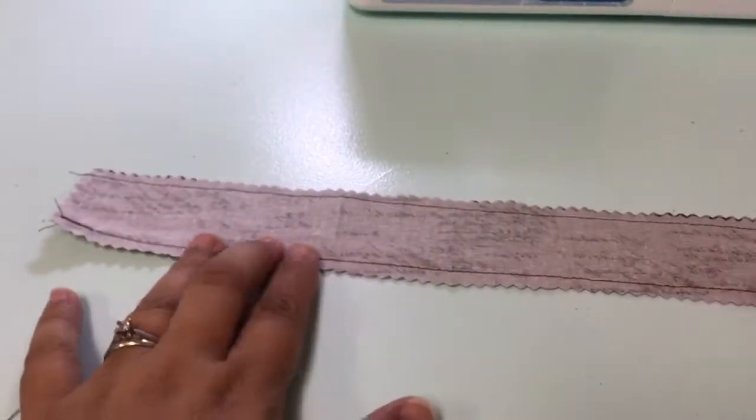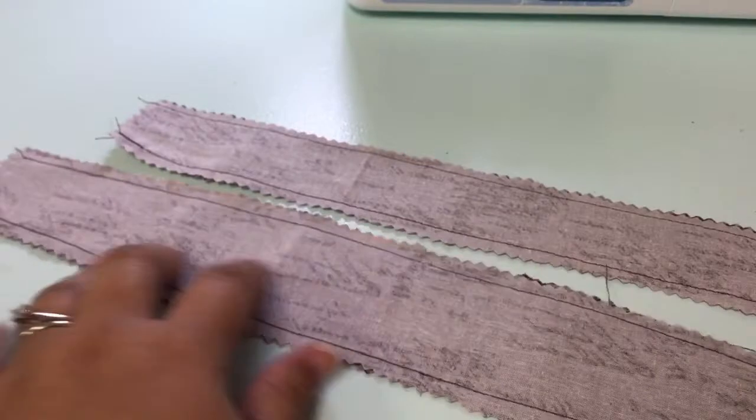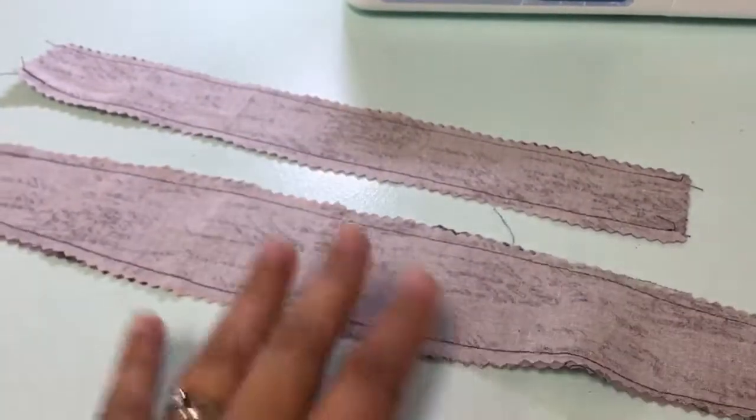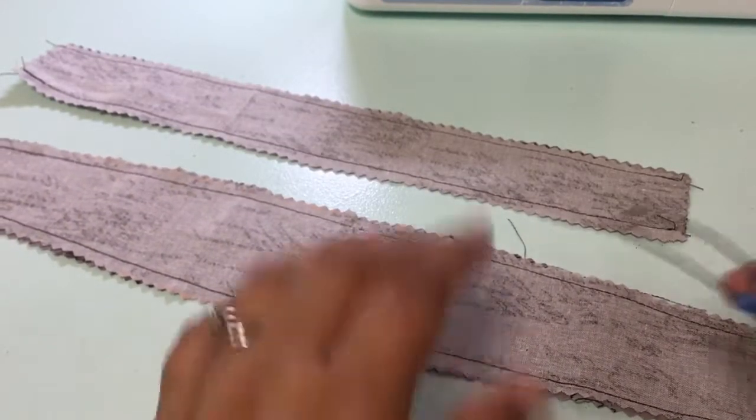Now I'm going to show you how to turn this inside out. We've gone ahead and sewn up both sides of each piece — the front and the elastic cover — so I'm going to take my safety pin.